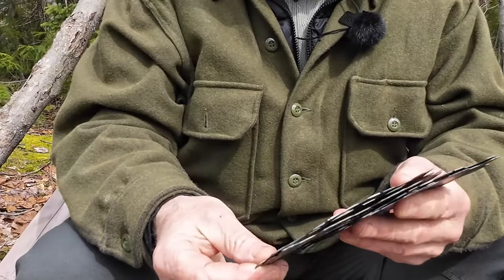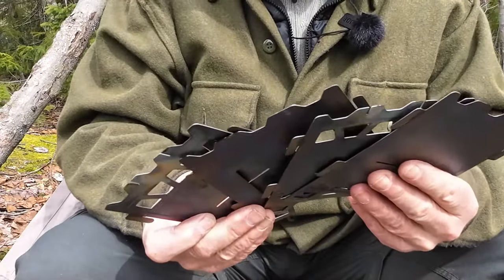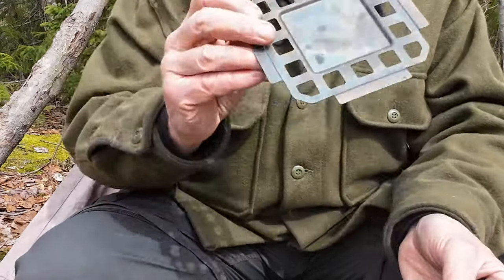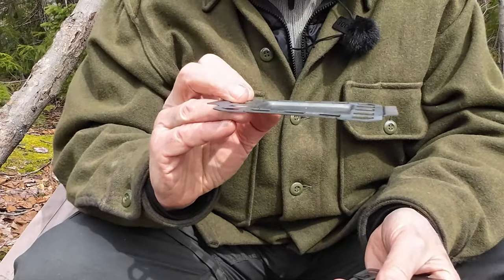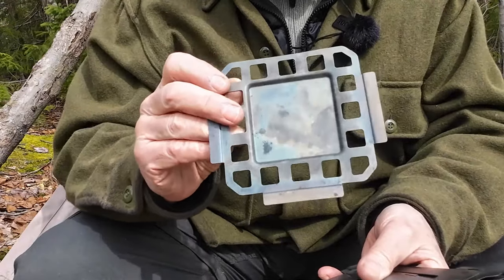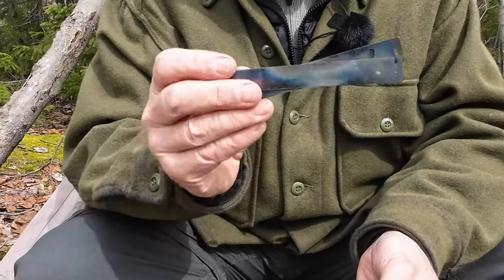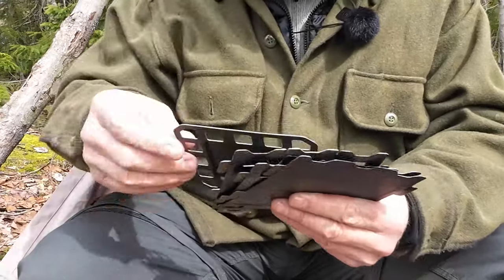What you get inside the package are the four side pieces, the fire grate — which is also your alcohol stove stand and your solid fuel stand — and you can see there's a depression in the center of it. And two trivets or crossbars for the top. I'll have comments on all of these components as we go.